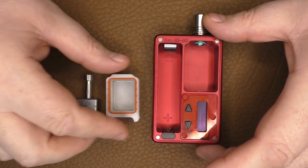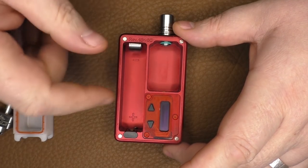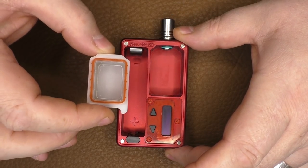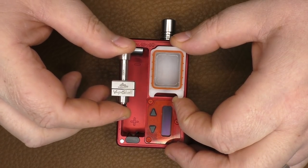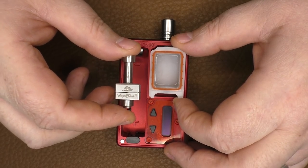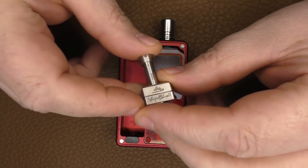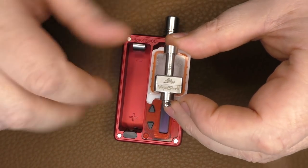A little story before we get going. This is a Billet Box — a regulated device. You can get this as a DNA60 Rev4 version, and the way it works is you have a borrow tank that normally sits inside. You get something like this, which is a rebuildable atomizer or bridge. You would put your coil in there, put it back together with your cotton inside, then put it inside here, fill it with juice, and vape away.